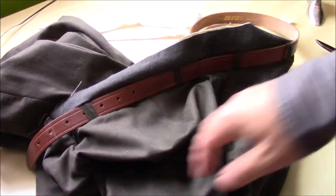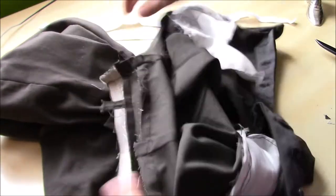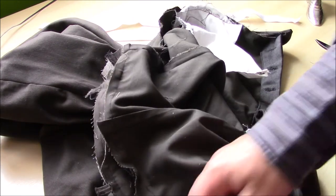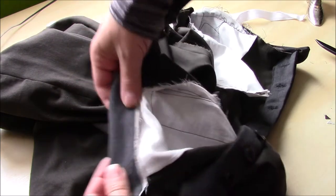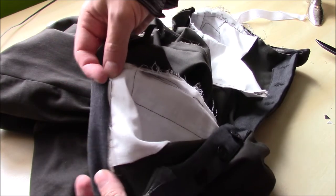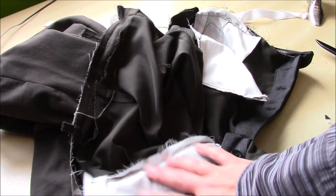This belt was a good find — I looked all over for a skinny leather belt and ended up getting this one from a charity shop for a quid. Once I've trimmed off the excess belt loops, because they were all different lengths, I can then fold down and press the waistband. We'll fold the edge under like that and then hand stitch it down to the stitch line. That will catch the top of the pockets and a lot of these raw edges.